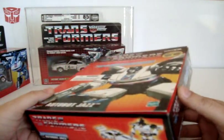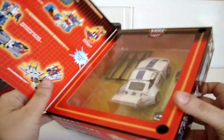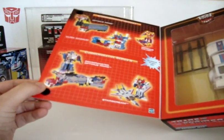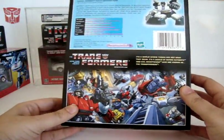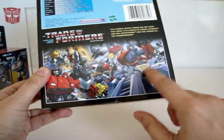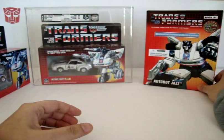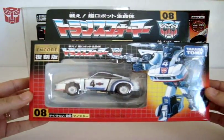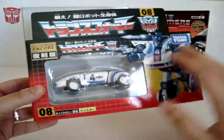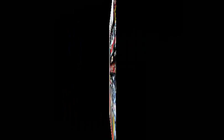I also picked up the Toys R Us reissue when it came out. You guys can see it — it's a nice box. I like the way Toys R Us reissued the toys and did the boxes. This is the Dreamwave comic design on the back, which is kind of cool. I picked up the reissue as well, and I also got the Encore because I saw they had made some modifications to the actual figure, which I'm going to show you guys.